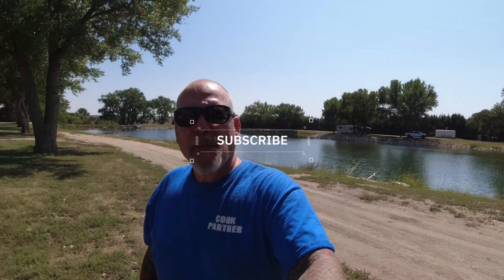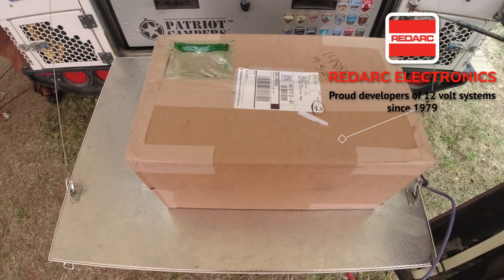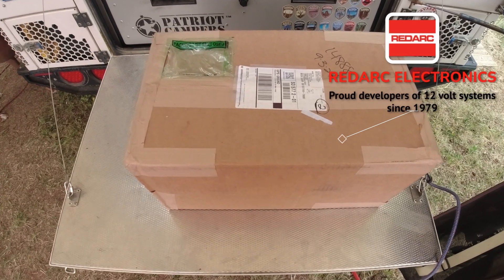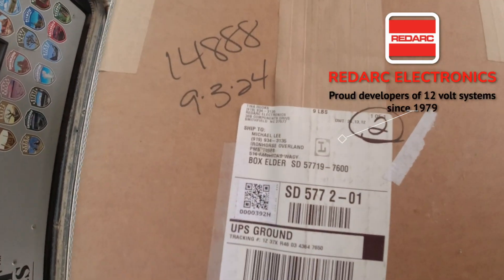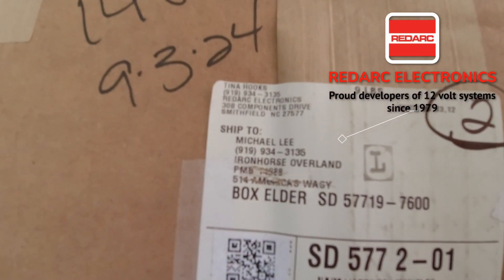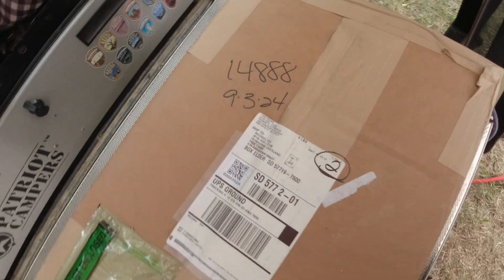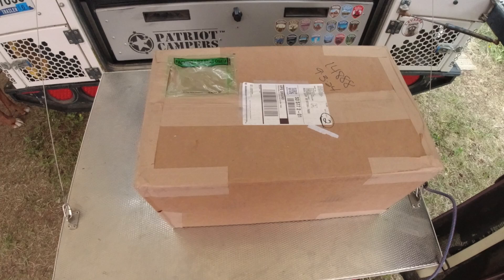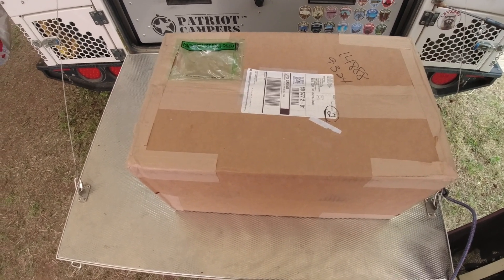We got a package today - this is something I've been looking forward to. You can see who it's from: RedArc Electronics. And it is our new RedArc TVMS Prime.